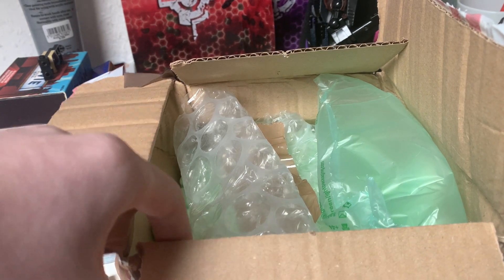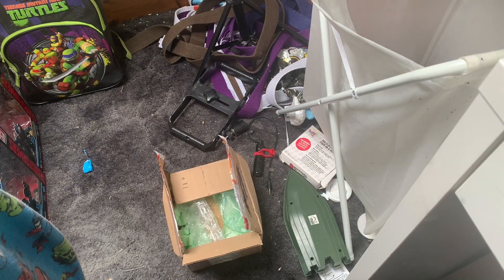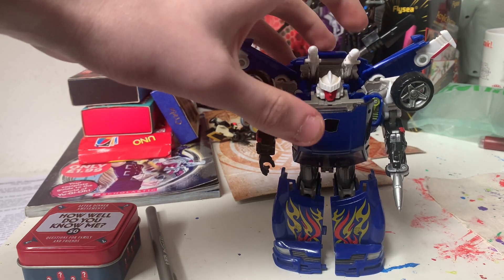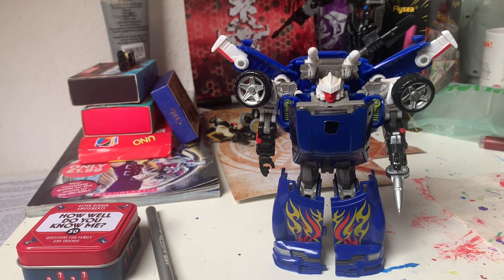Let's get this guy out of here. Get rid of that. Reveal the Shield Tracks. I bought him a few days ago — I think it was last week. And he is so much better than the Kingdom figure.